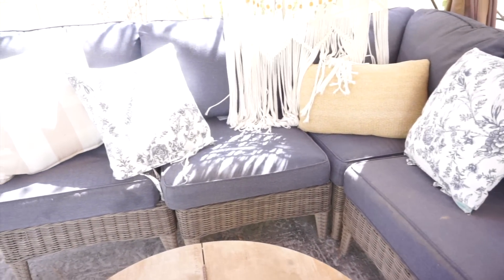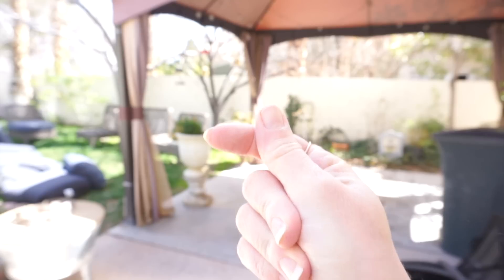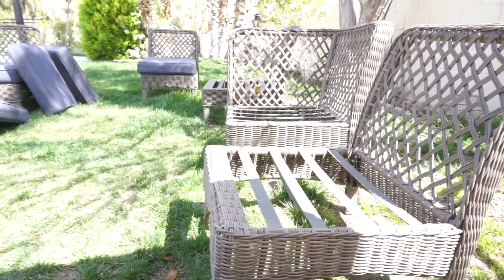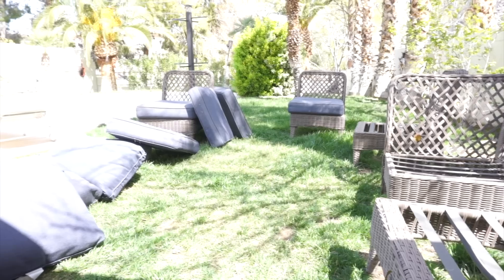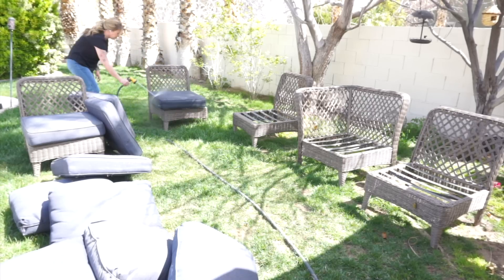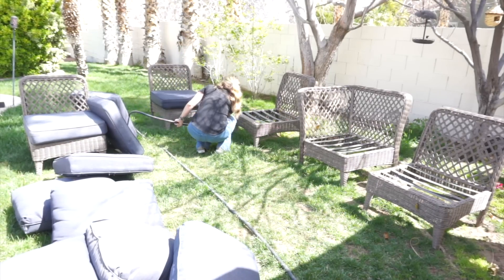You always want to start with cleaning everything up. If you watched one of my other videos on patio decorating, you really want to move all the furniture out of the way and get it nice and clean before you put it back. I'm going to bring all my patio furniture over to the grass and give it a really good clean — there are spider webs, dust, and all kinds of stuff on this patio set. I honestly haven't used it since the summertime and it really got neglected during the winter.